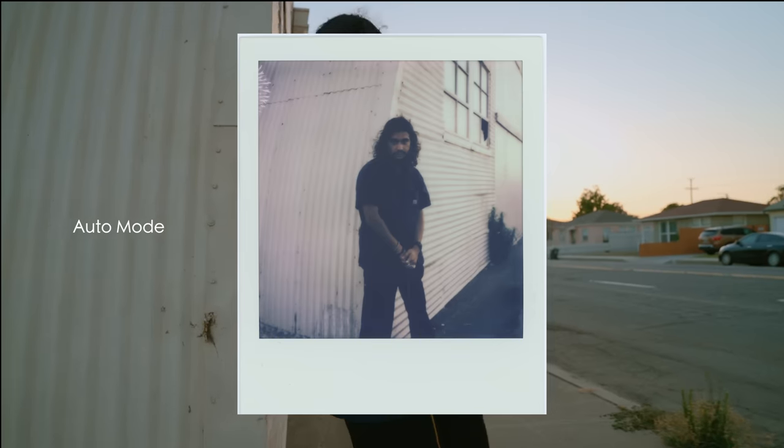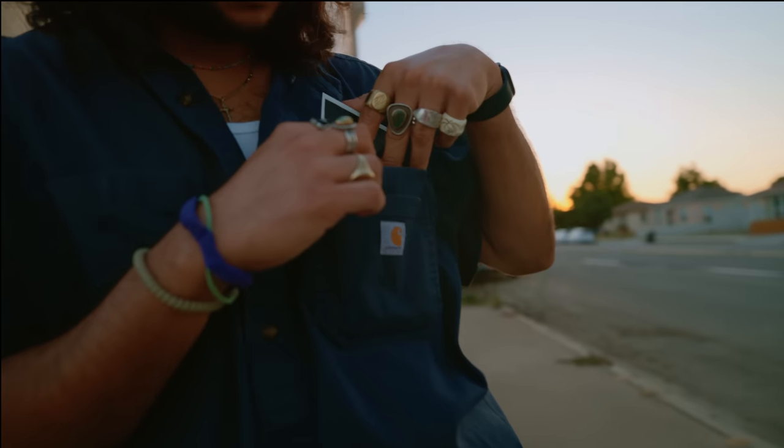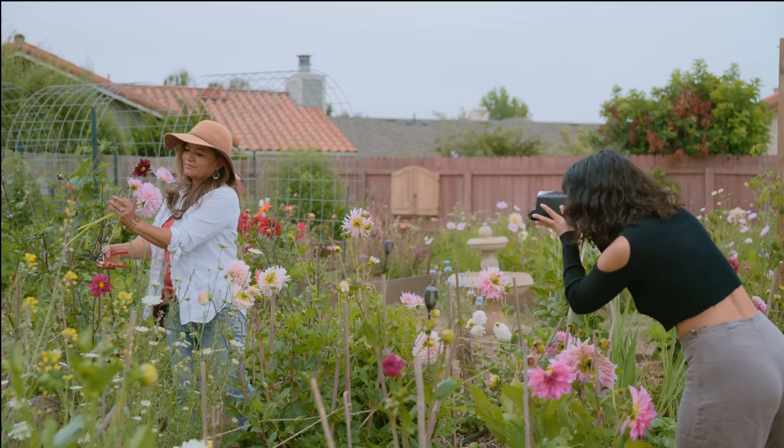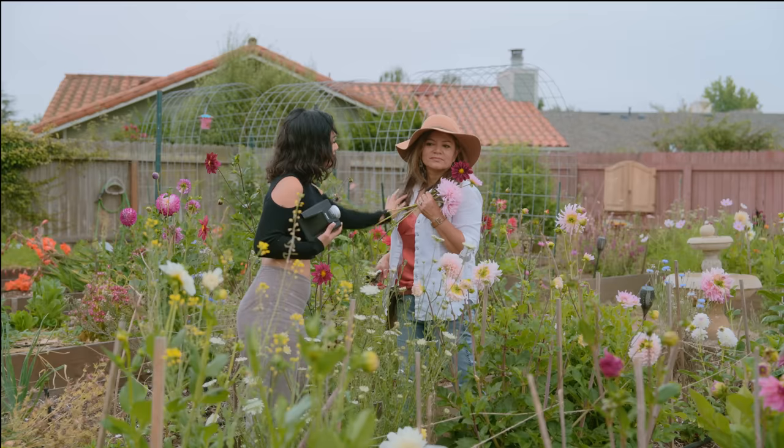On top of that, sometimes your favorite photo really is the one that you'd least expect. And last but not least, you just can't miss the opportunity to take pictures in my mama's garden.